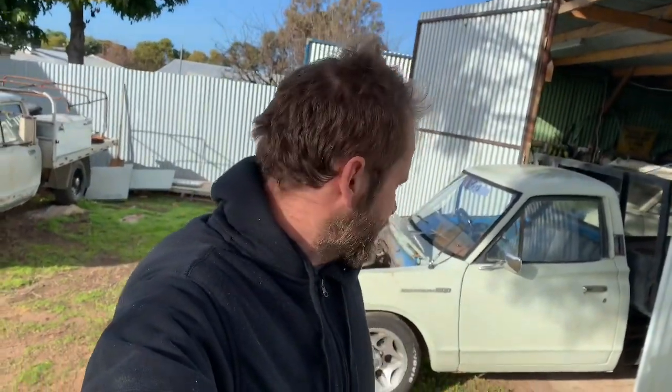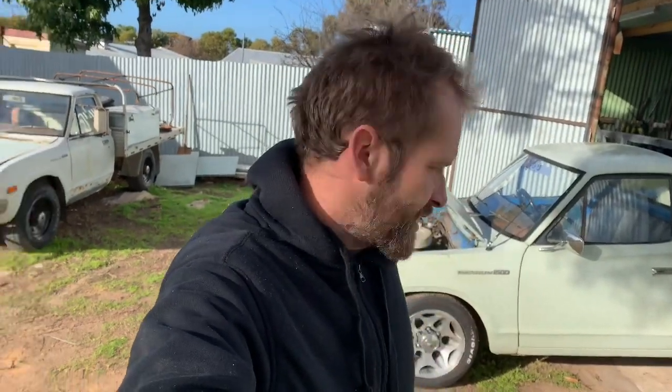Today we're going to rip the head off the 620 here because it's got a blown head gasket and milky milkshake in the sump.